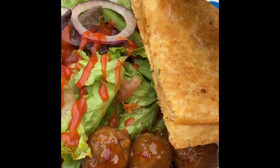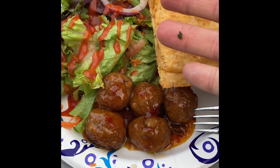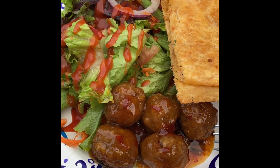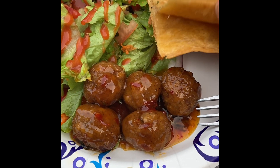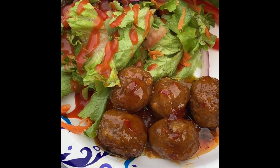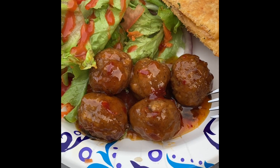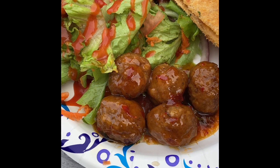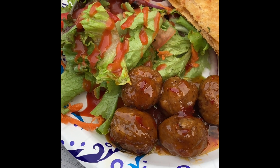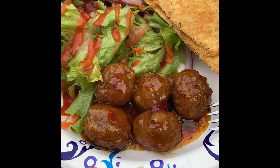And this is for you, my friend — quesadillas. This is the quesadilla, the cheese quesadilla, and it has all the yummy goodness you could possibly want. It's like a crisp. And then you have the pineapple and sweet chili meatballs, and your side salad. This is my grilling and chilling episode.